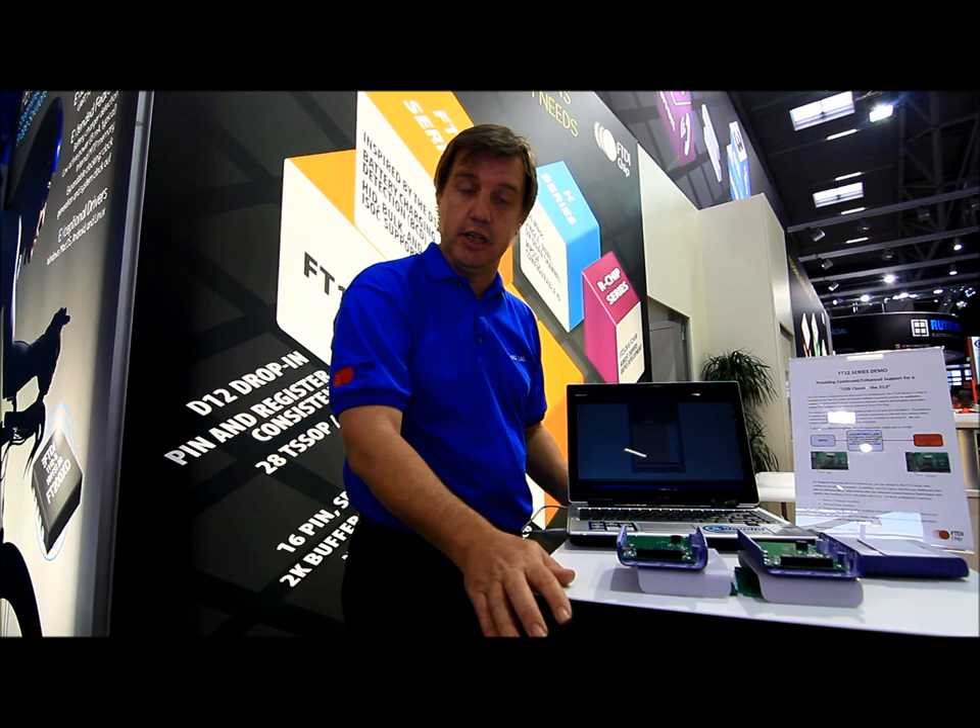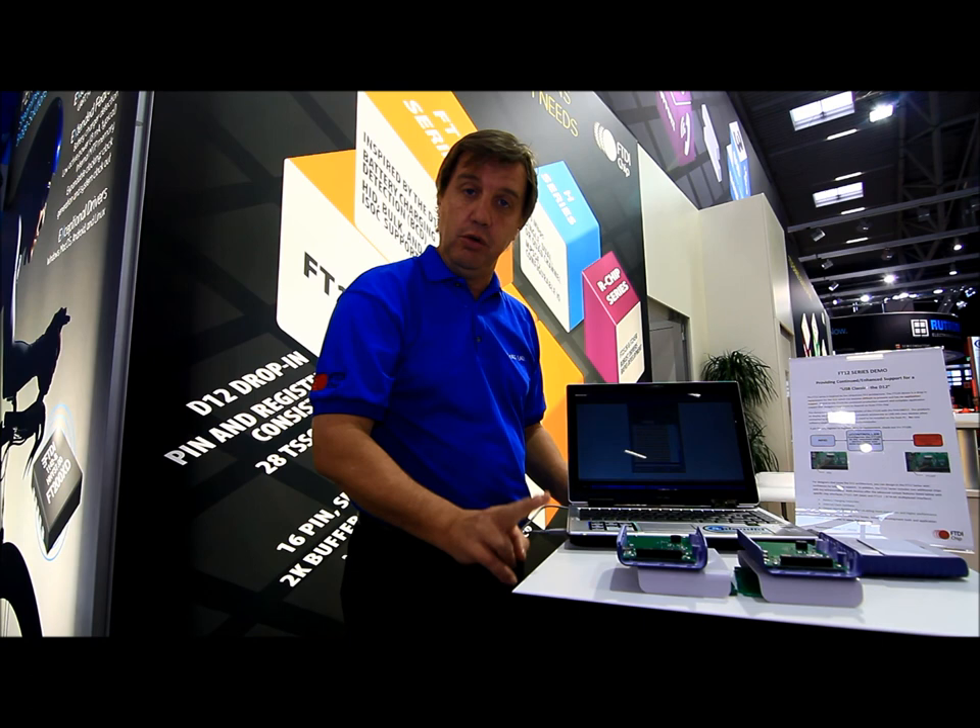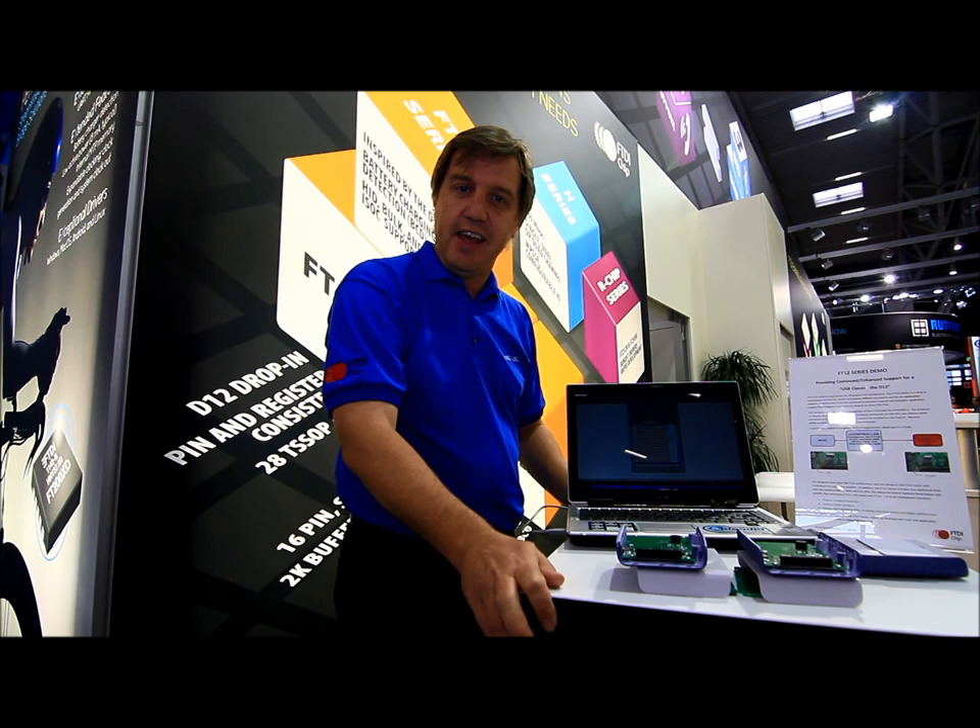There are two other parts in the family, the FT121 and the FT122. Please go check it out at our website, ftdichip.com. Thank you.